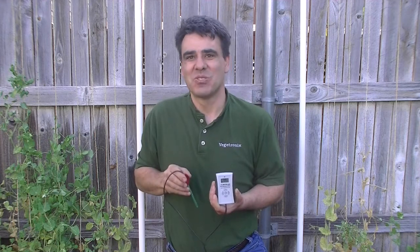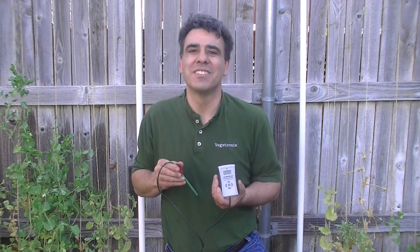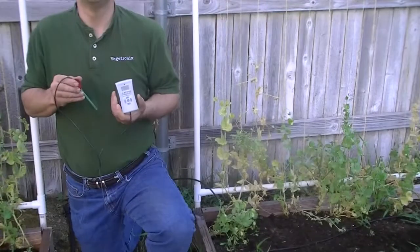Here's a quick demonstration. We have here two garden boxes with vines of sugar peas. This box of peas isn't doing very well, and we want to know why. We'll use the Vegotronics meter to check the soil moisture in both boxes.